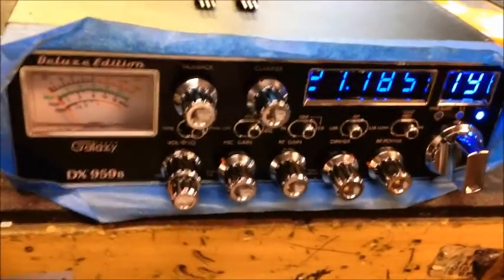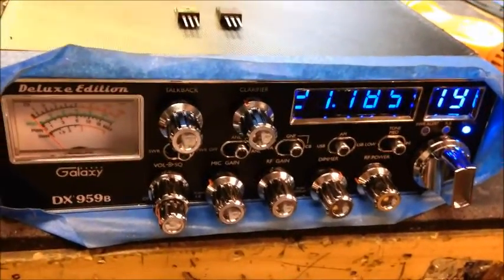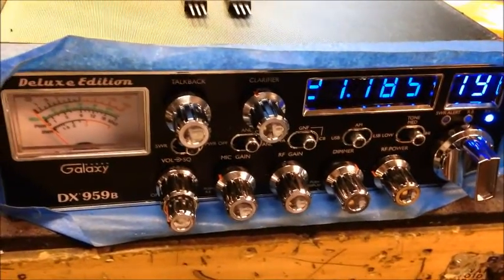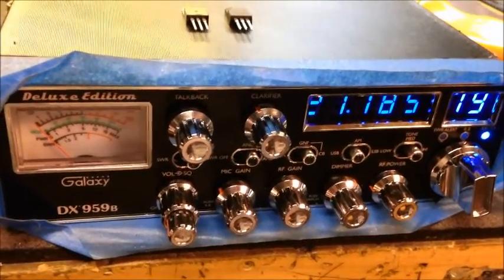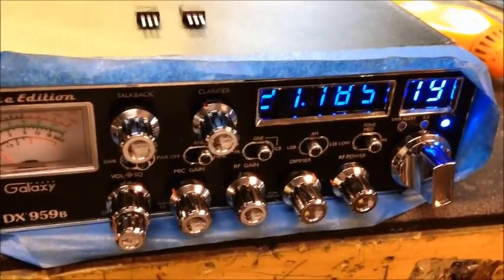Hey guys. Today's video, or this morning's video, we're going to play around a little bit with my 959. I did one last week for Mr. Gatekeeper repair, and I didn't have any of the 520s in stock to replace the final that was blown up in it.